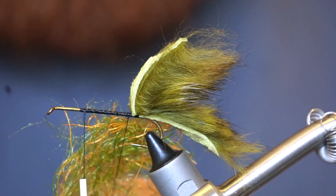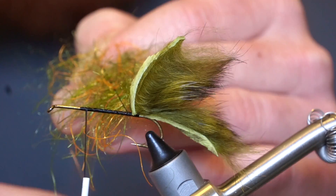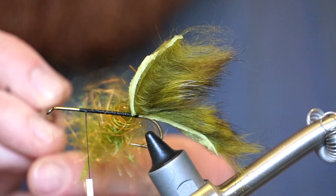Then attach your dubbing twister and make a few twists. The rubber legs can get trapped so make sure you tease them out between twists.